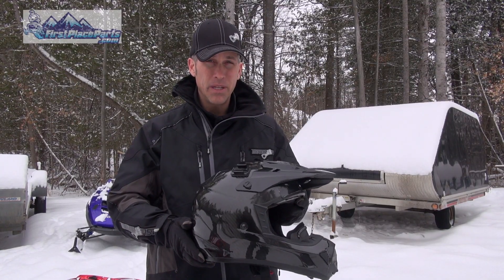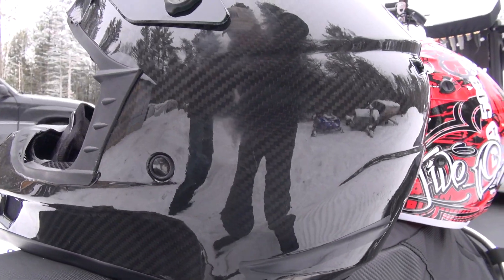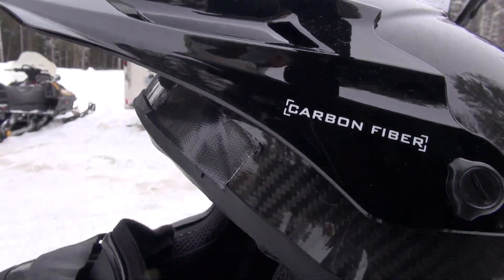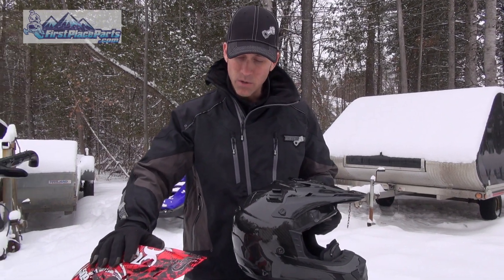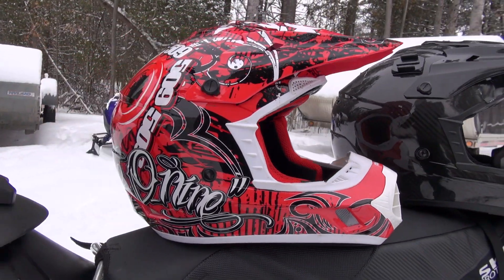The carbon fiber helmet is lightweight, about 1240 to 1250 grams — easy on the shoulders after a long day of riding, especially when you're getting a little older and you like to be comfortable. The 509 Snowcross model comes in at about 1460 grams, which is just about 3.2 pounds — a little heavier.